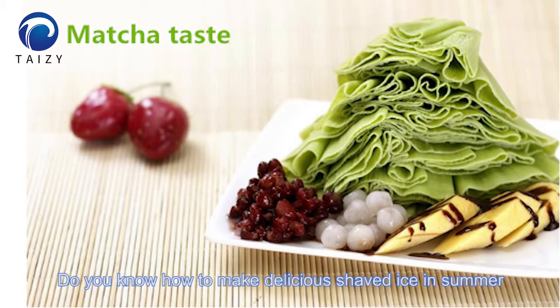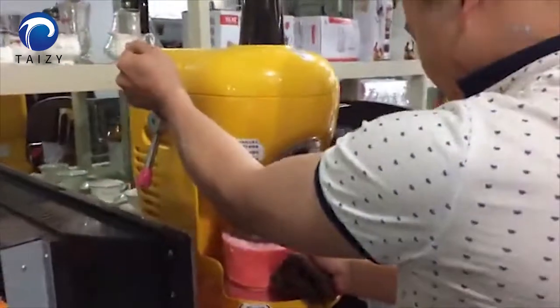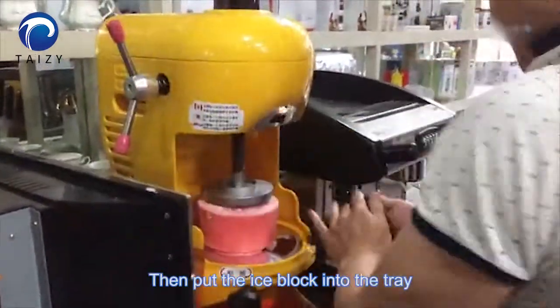Do you know how to make delicious shaved ice in summer? Prepare the ice block first. The ice block is made by the ice block machine. Then put the ice block into the tray.